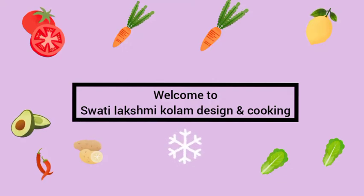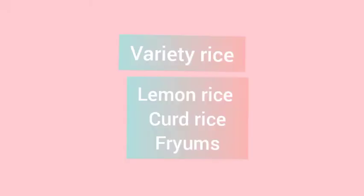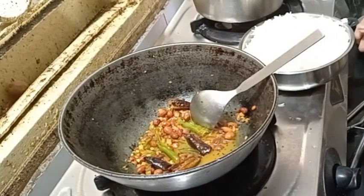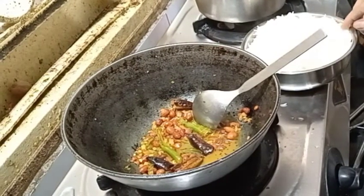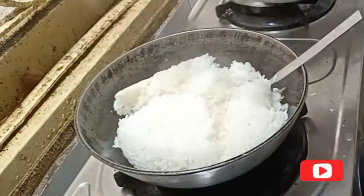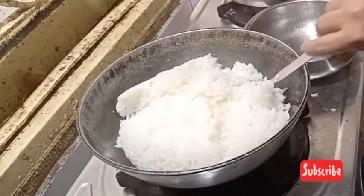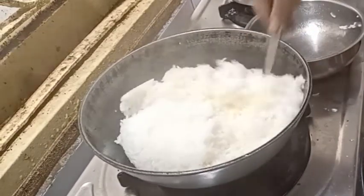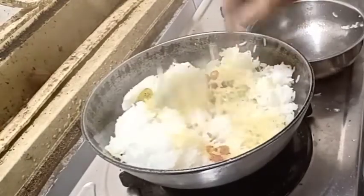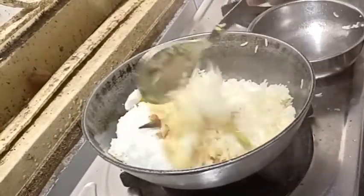How to filter lemon rice. For the sake of lemon rice, I have to mix it very simple. We mix it very well.